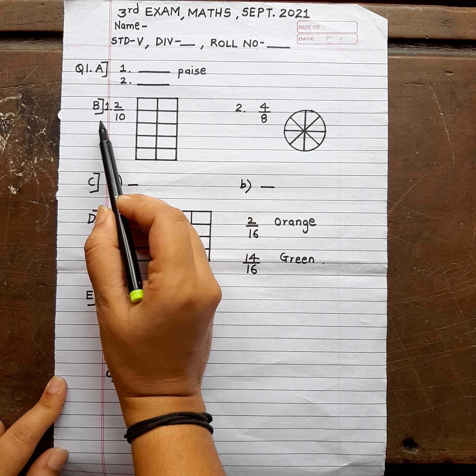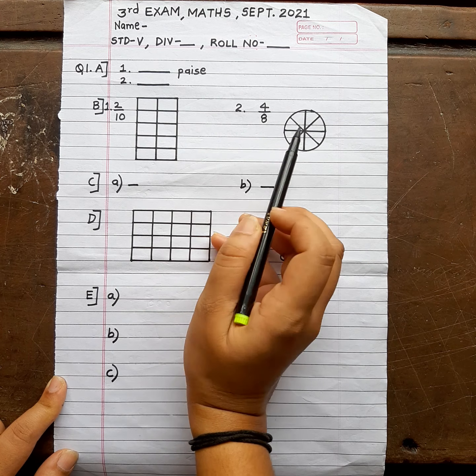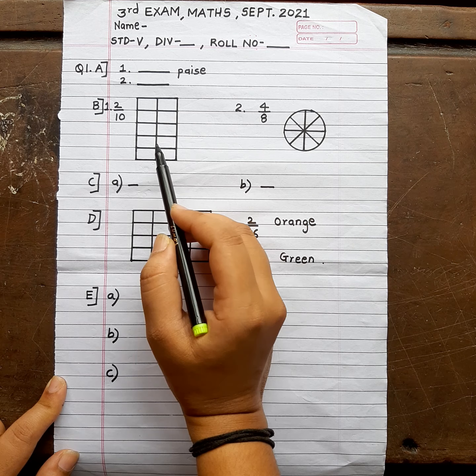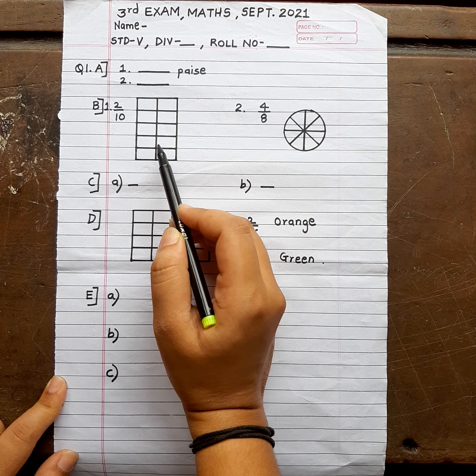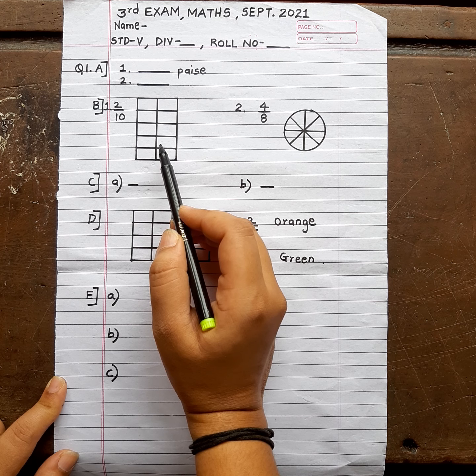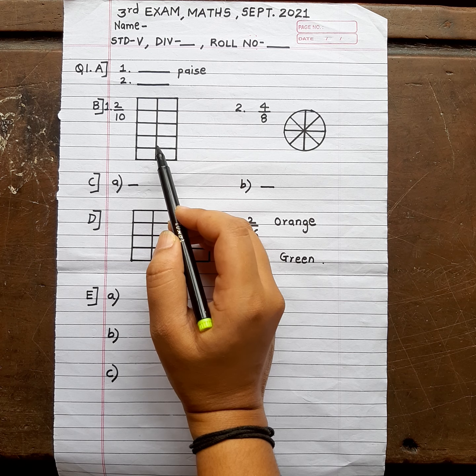Then the second question is part B — shade the following. For shading, you need to show the shading properly. There is a grid there, so you must use a ruler compulsorily. I will cut your marks. Use pencil and ruler, not pen. Best is to use pencil. And if you do not use a ruler, I will deduct your marks, because in spite of telling you several times, you don't listen.